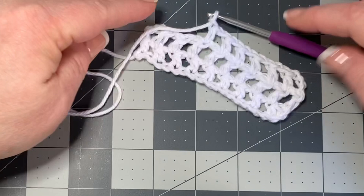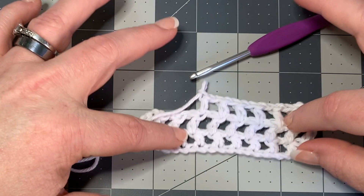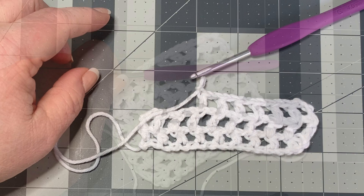You just keep doing that for as many rows as you want. I'm going to do a couple more rows of this swatch so I can give you a good example to look at, and then I'll come back and teach you how to do the overlay. Just keep going back and forth and I'll see you in a second.